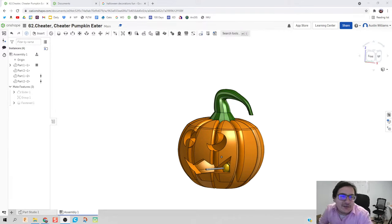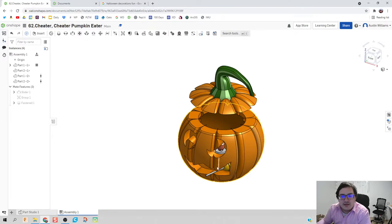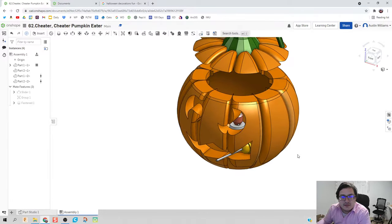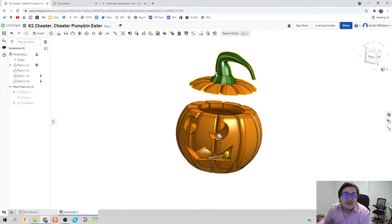Hey guys, welcome to day 62 of Onshape. This is now take three of a 20-minute video, so hopefully I'm going to get through this time. What I'm going to do is make the pumpkin we made before on day 35. I'm also going to do some things we didn't do before so I can assemble it, even though this is an assembly, not a part studio. My students just made dum-dums in class, so I 3D modeled the dum-dum and threw that in as well. We'll be using the loft feature to make a little bit more of an organic shape.